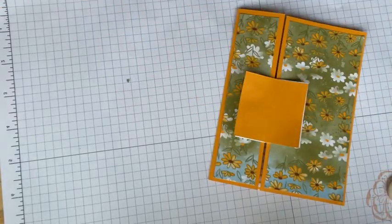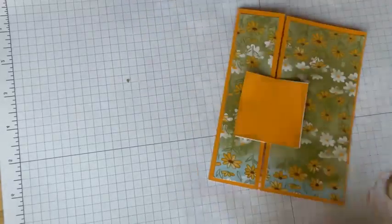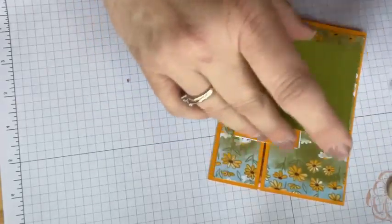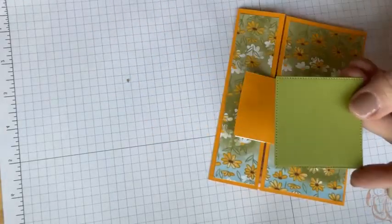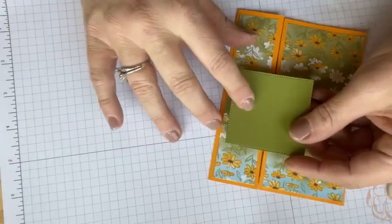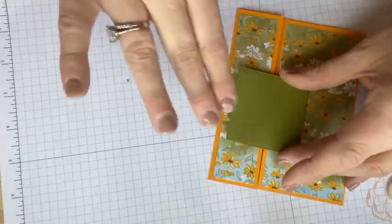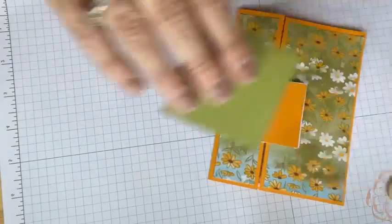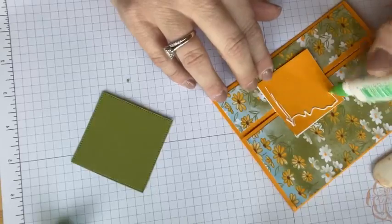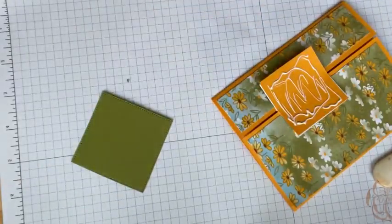Let's make it cute. We're going to use the stitched shapes square — I don't think it matters what shape you use here because you're going to be covering it up. So if you wanted to use an oval or something from Scout Contours, you could. I'm going to center this on here. I'm going to use the stitched shapes square — that is a lot of S's to enunciate.